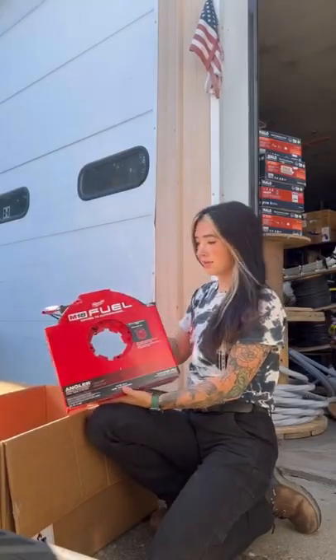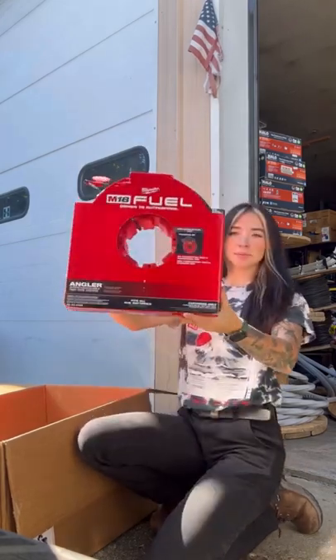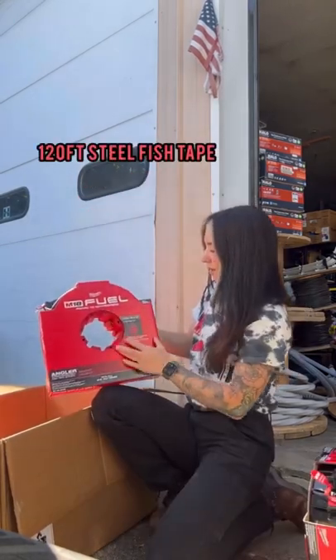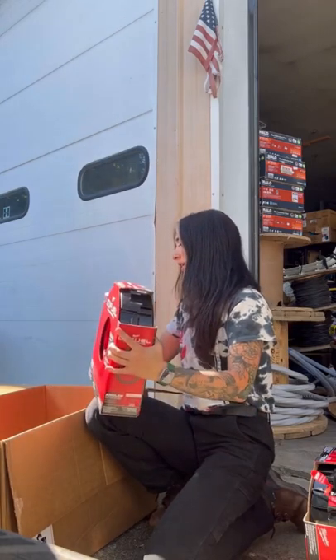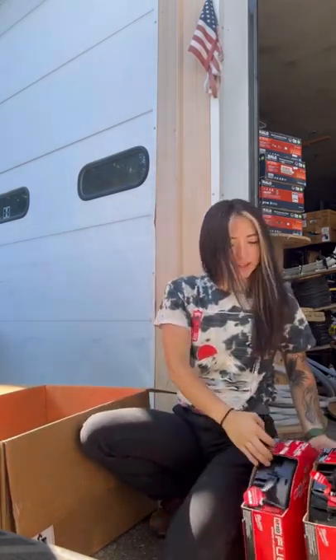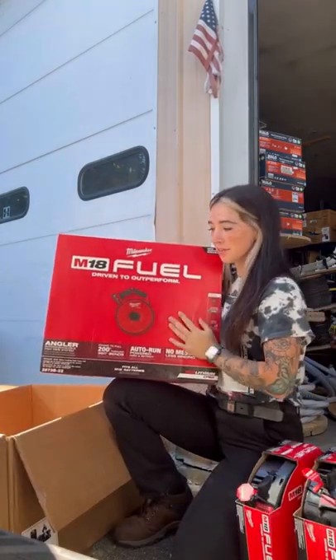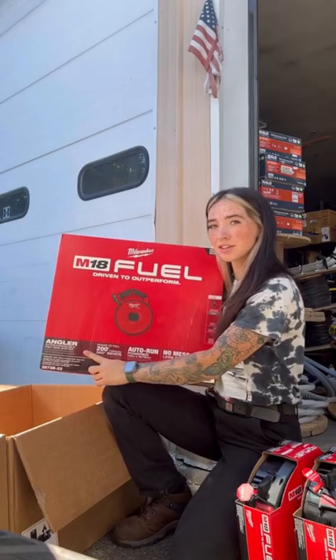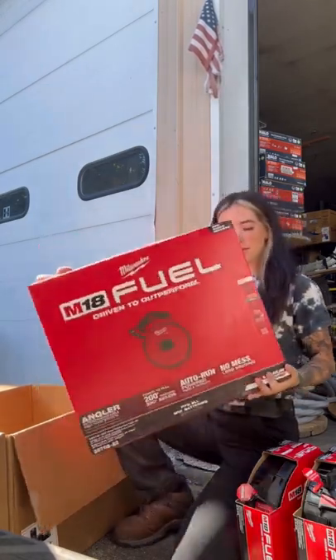First we have the non-conductive 100-foot tape. And finally, we have the Angler Interchangeable Fish Tape System. Let's open it.